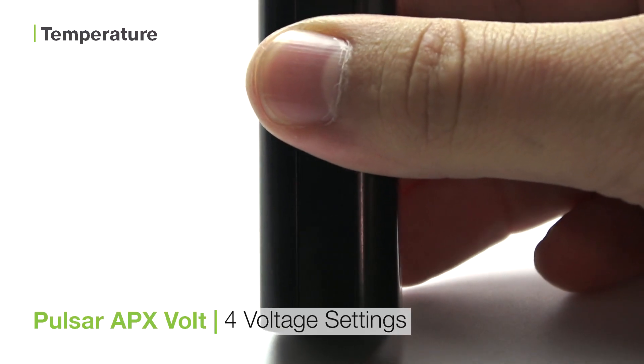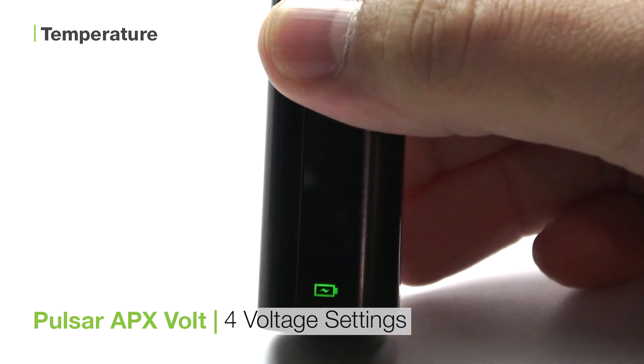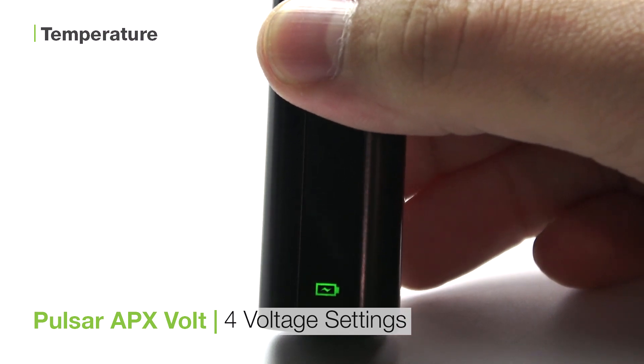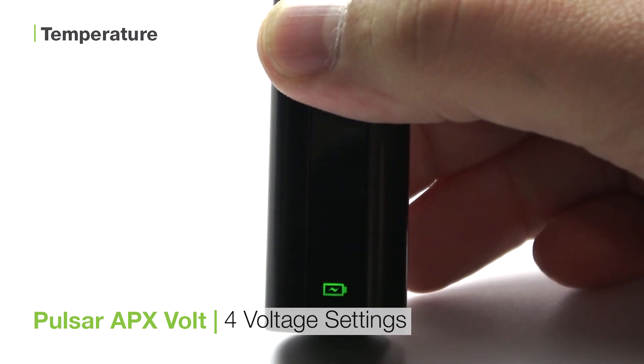The APX Volt has four voltage settings that you can cycle between by pressing the button twice rapidly. 2.5 volts is the lowest, then 2.8, 3.2, and finally 3.7 volts is the highest.